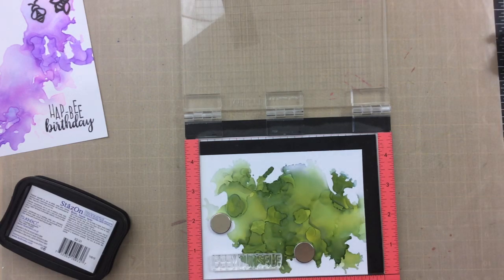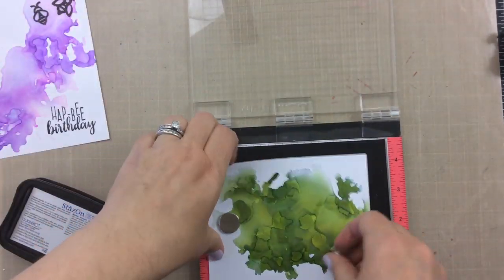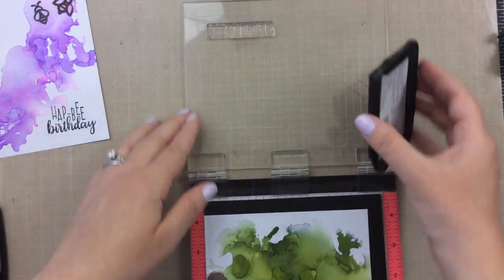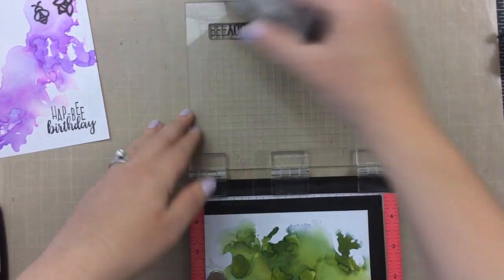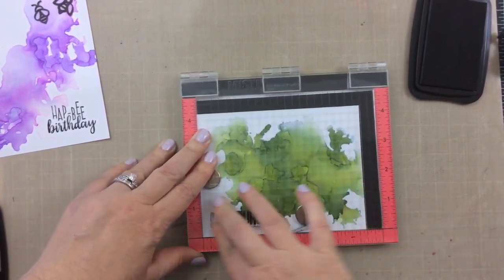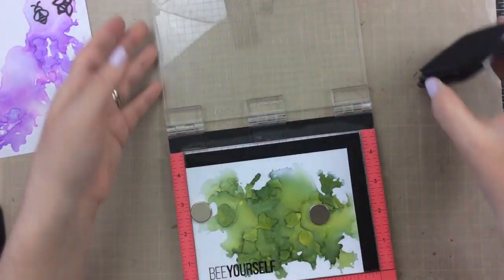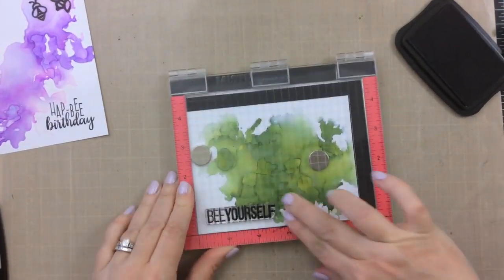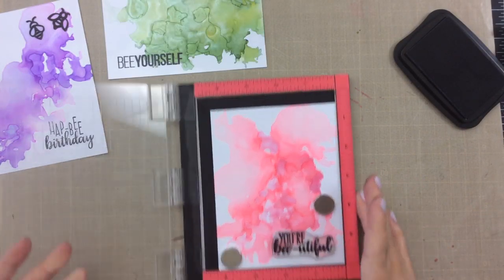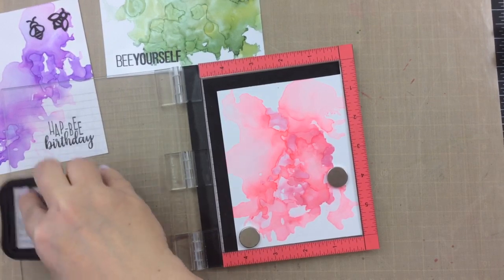I am going to be using the set from the Hedgehog Hollow February kit, which is the bee set. It came with an entire stamp set that has these really cute sentiments like happy birthday and this one here is Bee Yourself. I used some of the bee chipboard on the purple one and then I'm going to stamp out a little bee on vellum to use for the others so that you can still see through to the alcohol inks. To stamp the sentiments I did use Stazon ink because this is photo paper and I did not want it to smear. The Stazon ink worked really well but I did want to stamp it a couple of times so that I got a really clear crisp impression. This pink one is You're Beautiful.